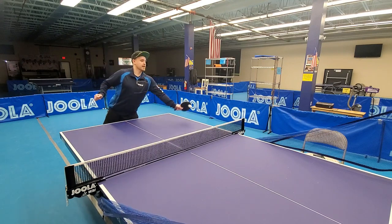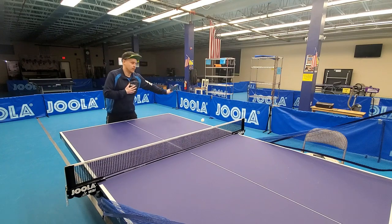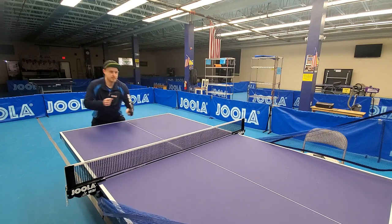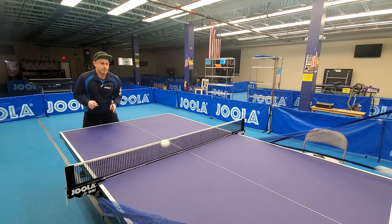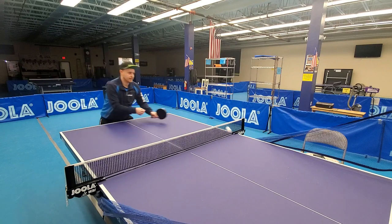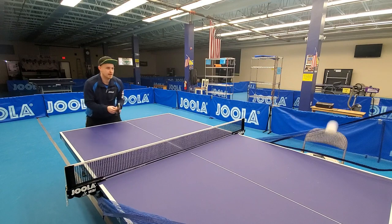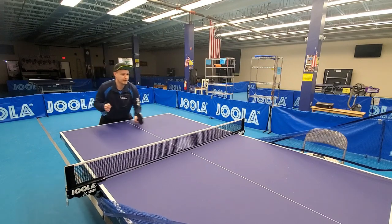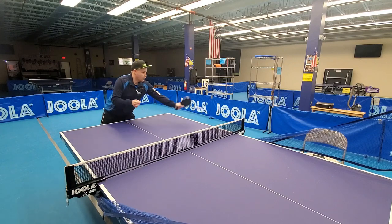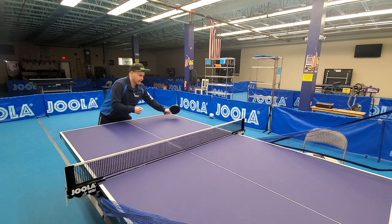A lot of players make mistakes by coming in too high or by swooping too much. We need to make sure that we're not coming up like this — we have to make sure our elbow is low to the table. That way our starting position is a little bit under the ball and behind. And of course you want to be able to practice going down the line as well, which means your racket needs to be more open and your contact usually needs to be even sharper and a little more compact.